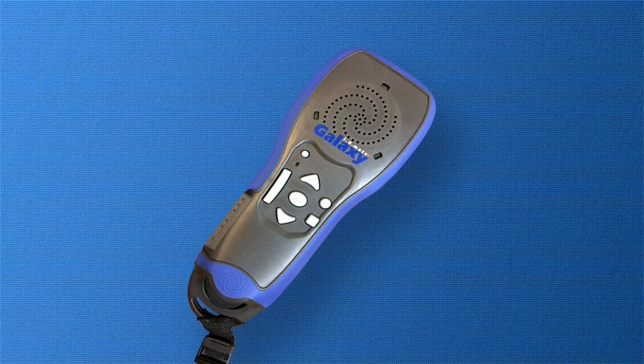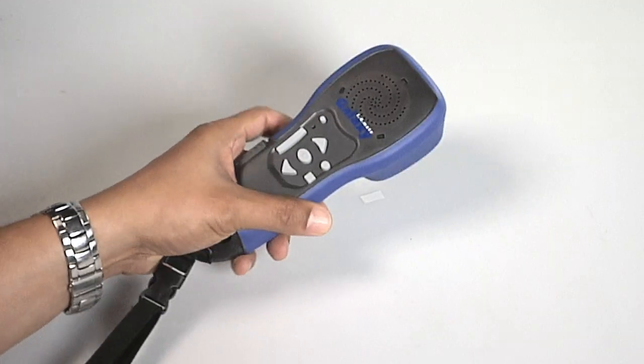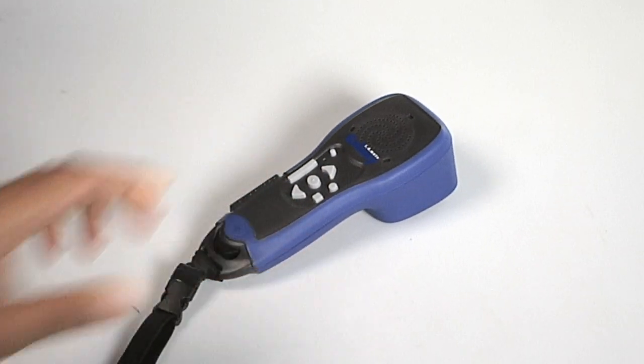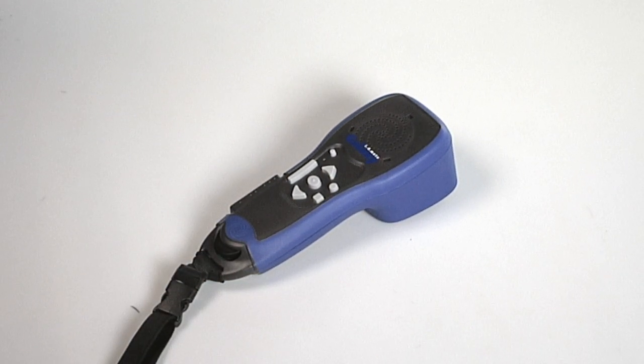Now that we know the location of the buttons, let's get started on scanning and accessing additional information about products. First, we will need to power on the device. Press the power button. You should hear multiple beeps and then a musical tune.